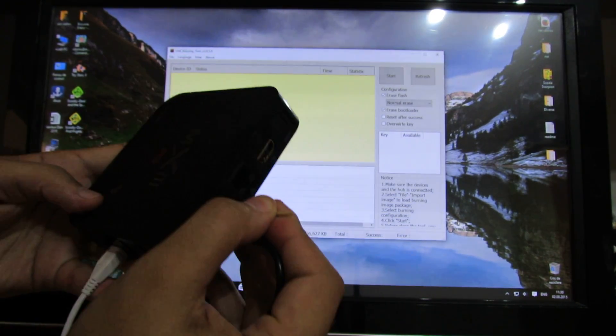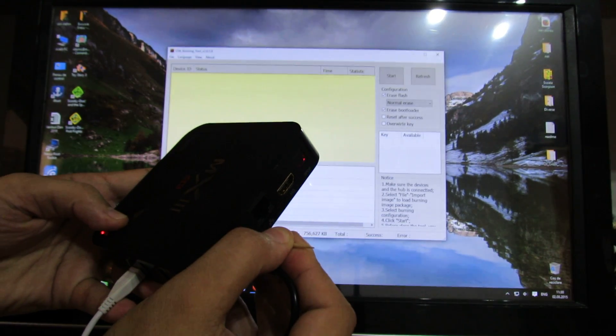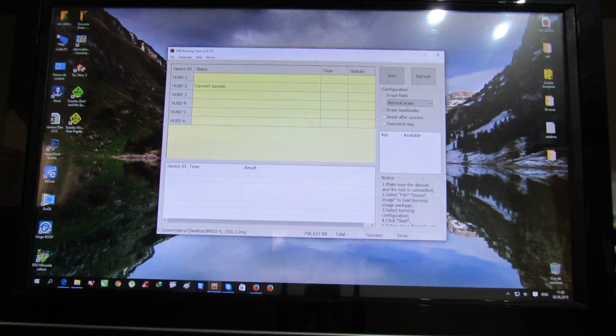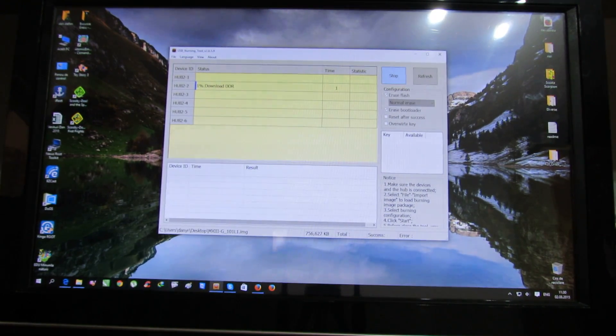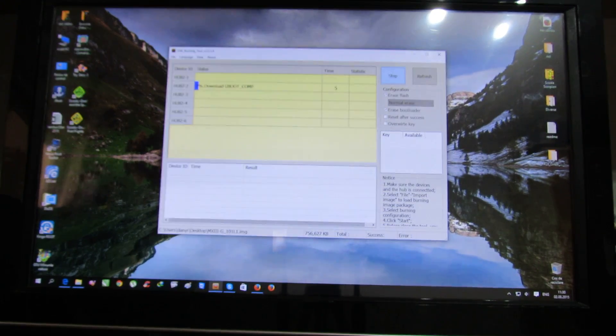Press here and press the power button, and now we have the message connect success — just press the start button. Next, you have to wait about 3 minutes for the firmware to be flashed. So I'll let you see the entire process, enjoy the silence.